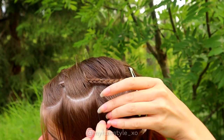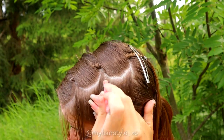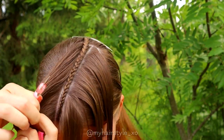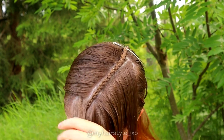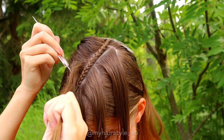Repeat the same with the third piece. Next, do the same to the other side as well. Make sure that you separate your sections from the same places you did on the other side so the hairstyle will be symmetric.